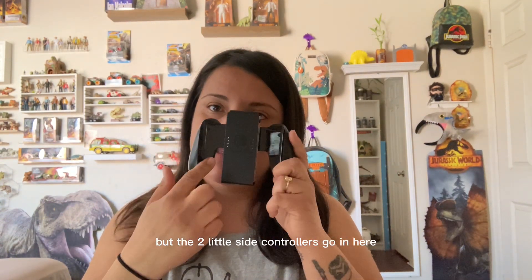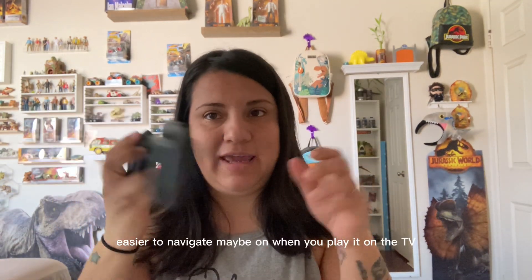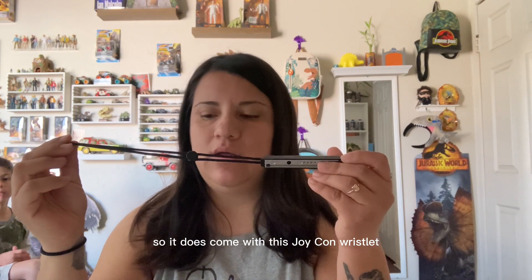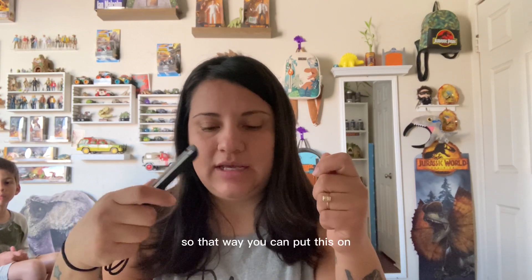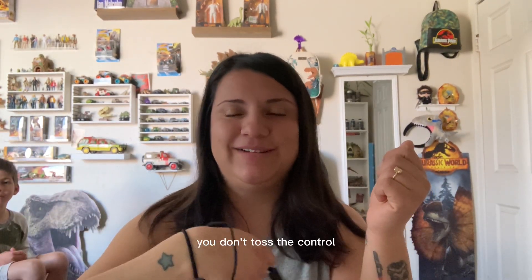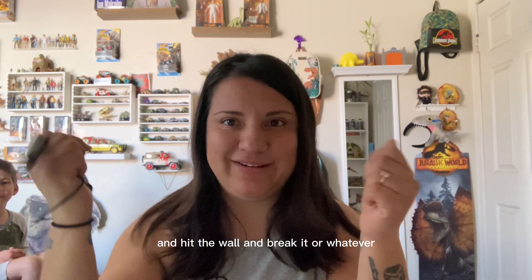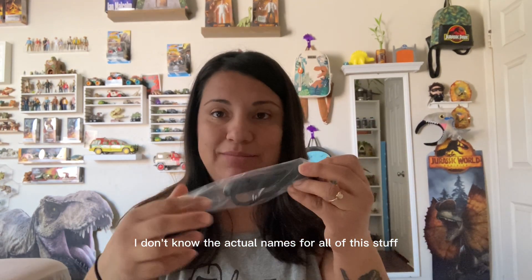It comes with — I don't know what this is, but the two little side controllers go in here, so it's easier to play and navigate when you're connected to your TV. It also comes with this Joy-Con wristlet — I'd call it a wristlet. Some games are active games, so you put this on so that if you're playing you don't toss the controller and hit the wall and break it. Like I said, I'm not a gamer — I don't know the actual names for all of this stuff.